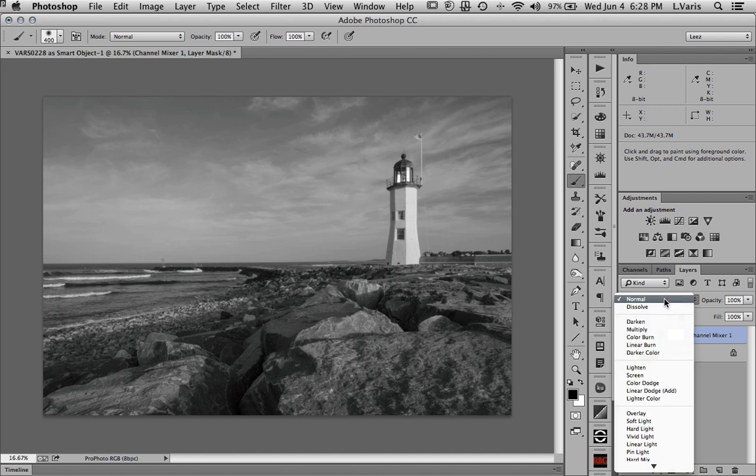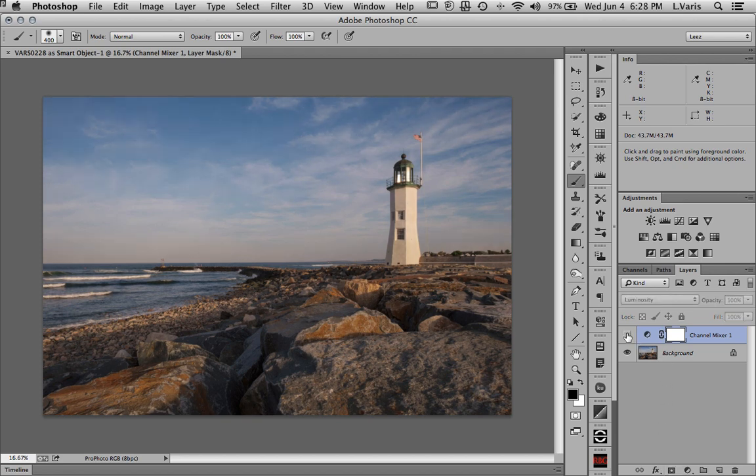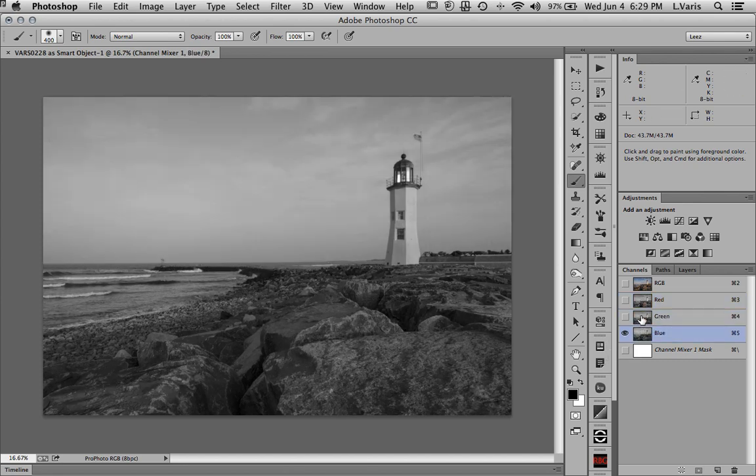Now here's the first trick: I'm going to take my blending mode from Normal and set it to Luminosity. The sky is a little darker, the rocks are a little lighter, and the blue ocean is a little darker — a nicer contrast overall. It's doing two things at once: it's lightening the warm elements and darkening the cool elements. The green channel gives slightly darker rocks; the blue channel has the darkest rocks in the foreground.